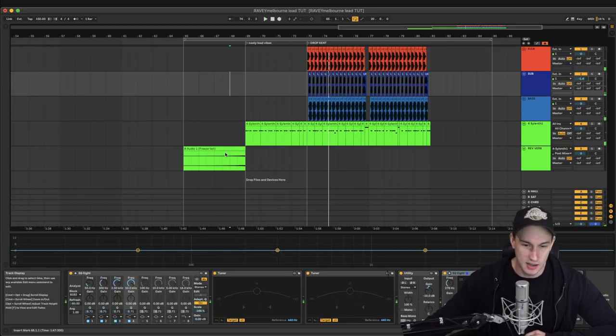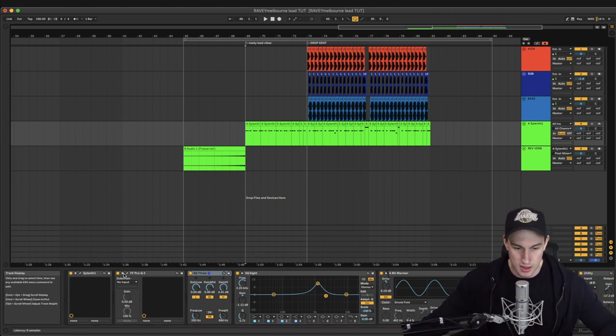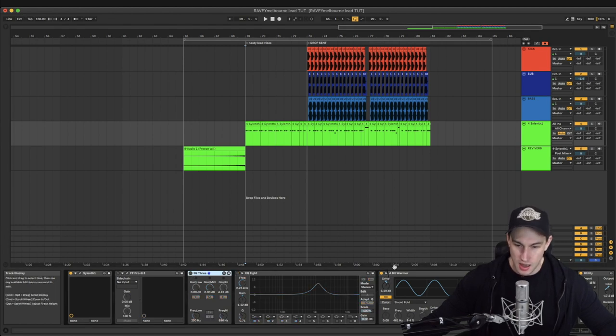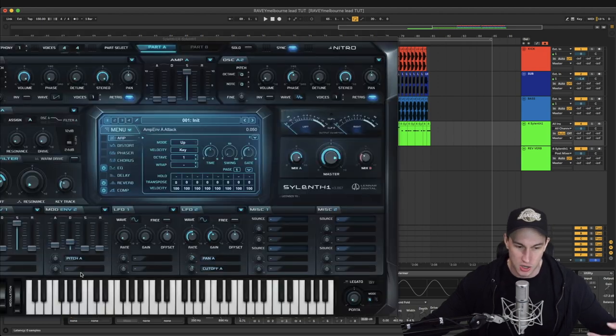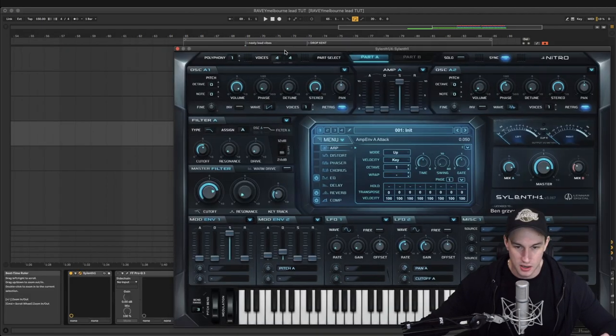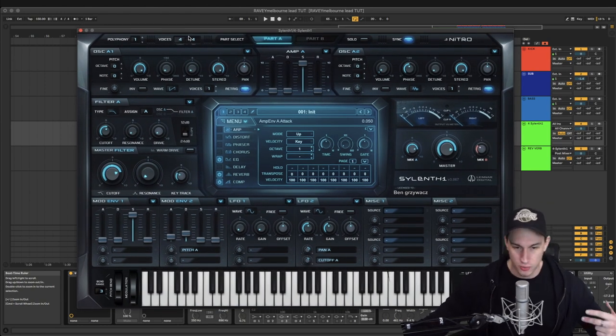Okay, let's get into it. We're using Silenth today. What I'm gonna do to start off with is turn off everything on the chain here — we'll get to that eventually. What we're gonna do is work our way back from the actual preset first, so you guys can understand what's going on behind the synthesis of this sound. Silenth is a really good, warm-sounding synth, really good for these little leads.